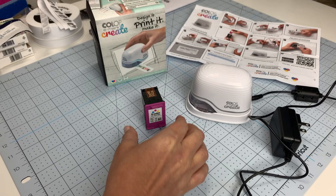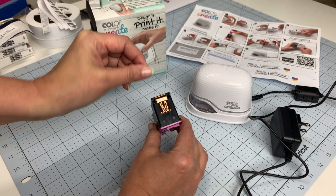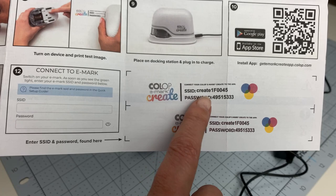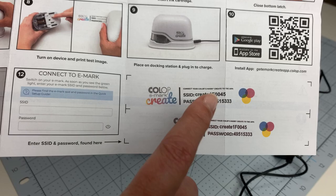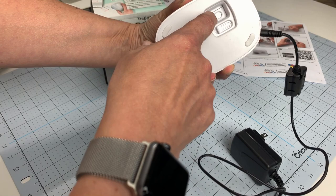First, let's talk about how to set up your new E-Mark Create. In the box comes a printer cartridge in a foil package with a protective coating — just take that off. You'll also have your power cord and the printer itself, plus some quick setup instructions. Down on the setup guide is your SSID number and password, which you'll need to enter into the app so the device and app can talk to one another.